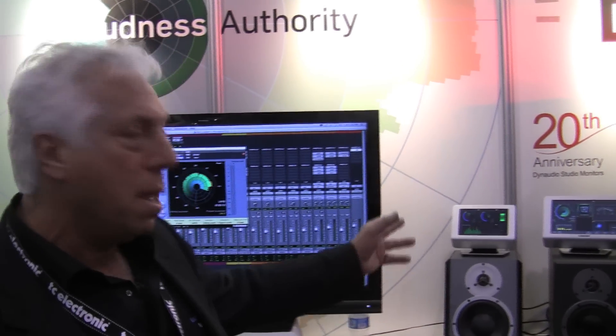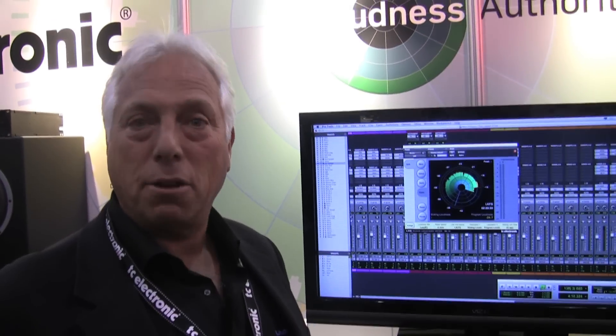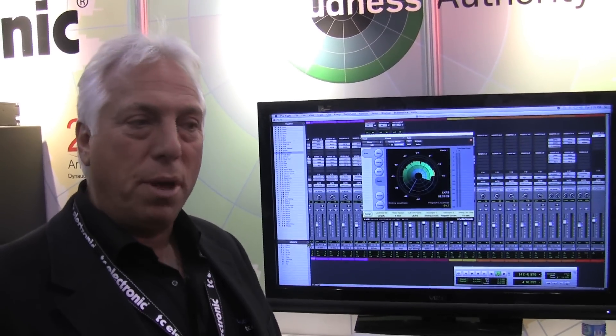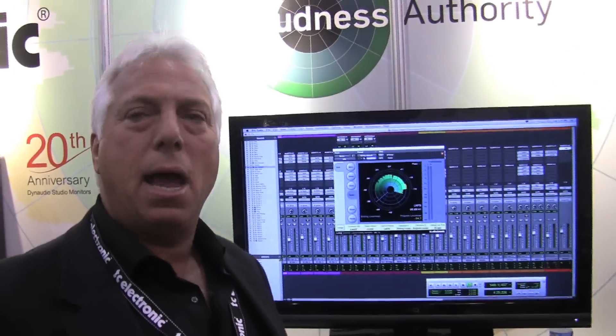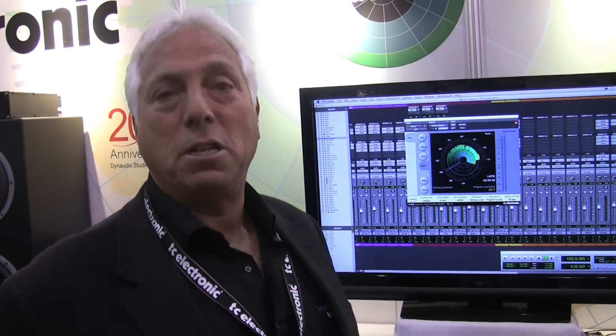The big difference between the TM7 and TM9 is that the TM9 allows you to add HD-SDI capabilities that the TM7 doesn't have. Otherwise they're exactly the same other than the physical size. From there, we're showing off the new LM6 native algorithm that we've developed, which works with many different workstations — RTAS, Audio Units, VST, and others. This formerly was a TDM plug-in only, and now we've expanded it to many other formats, giving us a significantly bigger piece of the market.